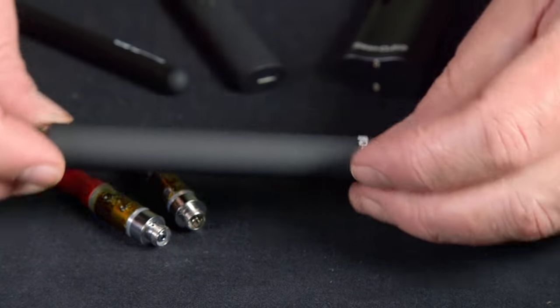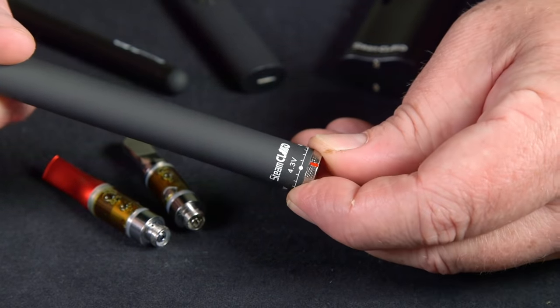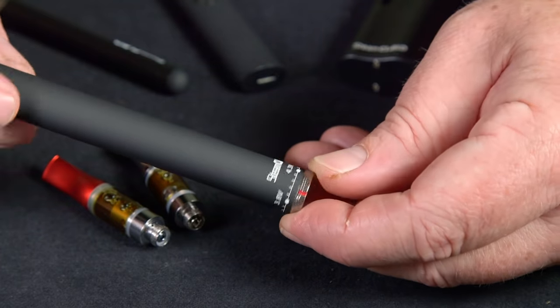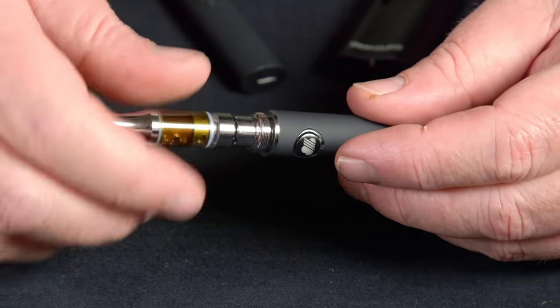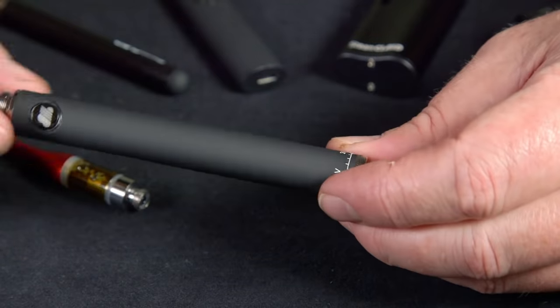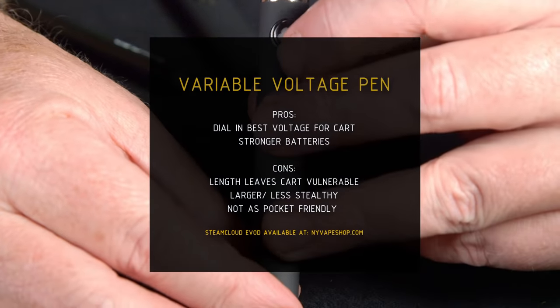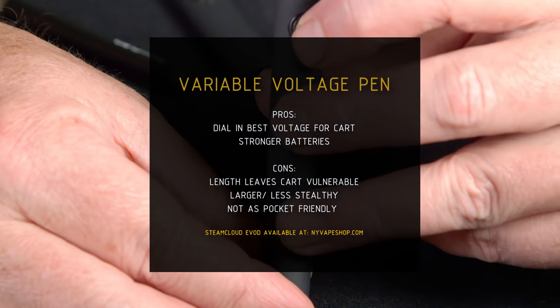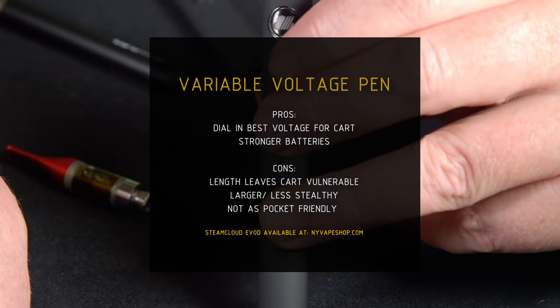Next up we're going to look at the variable voltage pen. Much like the other ones, it's a pen style vaporizer, but the big difference is that it has a variable voltage. Usually at the bottom there's a little dial that you can use to set the voltage at different levels, and you can use it for different temperatures, different types of cartridges, or just to get a different flavor intensity. These usually have a power button and a variable control at the bottom. The pros are that you can dial in the best voltage for your cartridge and use them with other types of add-ons, and they usually have stronger batteries than the smaller two. The cons are that the height of it leaves the carts vulnerable, and they're larger and less stealthy — you can't really put them in your pocket as easily.